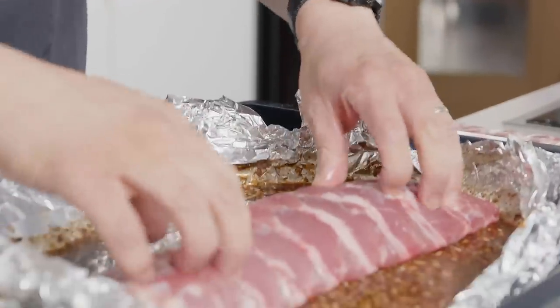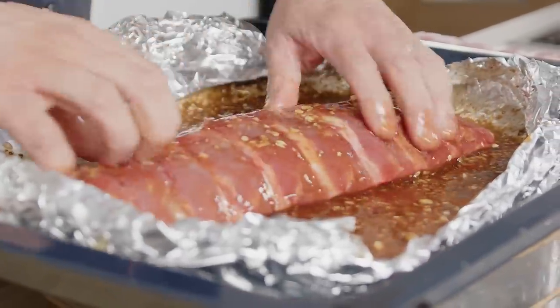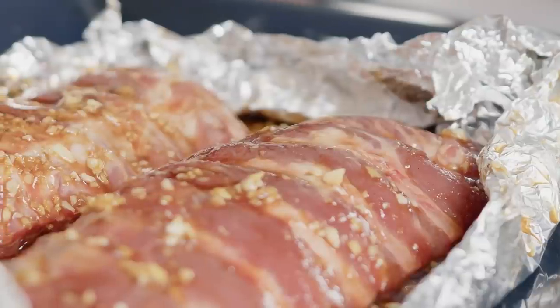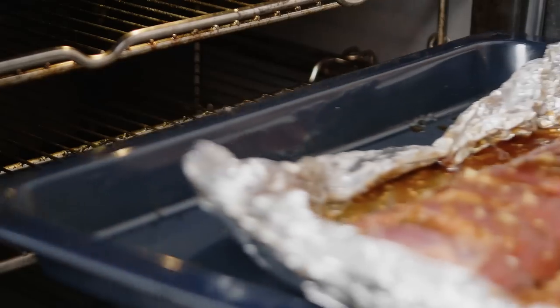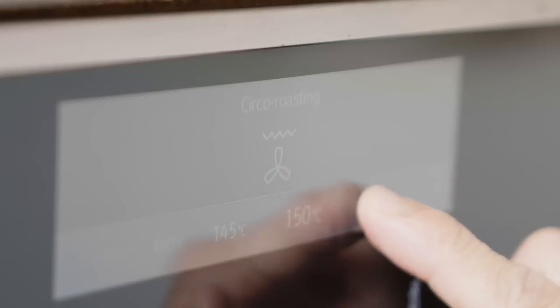Now my ribs - I'm going to keep them on the rack. You could slice into them and do them individually; either way is up to you. I'm going to slow cook these for quite a while. Get all that marinade mixed around. Ideally you want to leave them covered in the fridge overnight so they can really take in the flavour. I'm going to cook them nice and slow at 140 degrees C in the oven for about two to three hours.